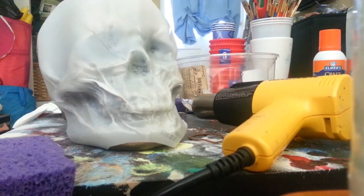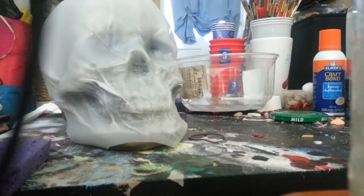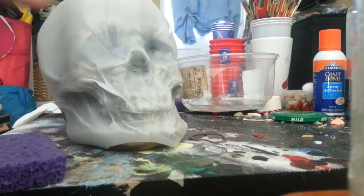Hey guys, I'm going to try to show you how the milk jug skull process works. I'm already part way through. I'm starting to get the hang of it — this is my first time. So I've got my heat gun and I'm going to work right on this eye socket here.